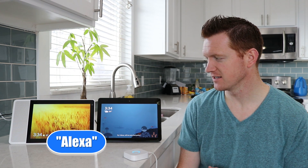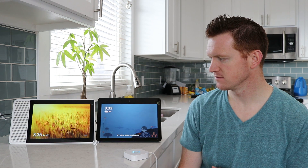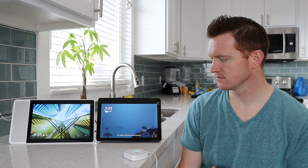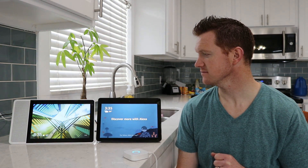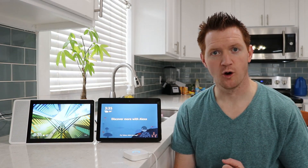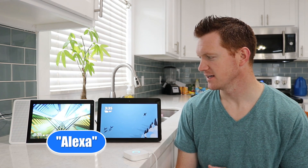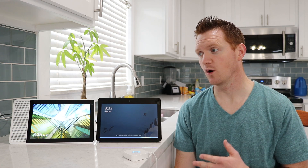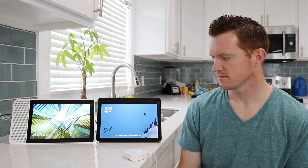Let's try it out. Alexa, ask my smart blinds to close the kitchen. Okay, closing three blinds in kitchen. You can see the bridge changes its lights and then begins to close the blinds. To open them, use a similar command saying open this time. Alexa, ask my smart blinds to open the kitchen. Okay, opening three blinds in kitchen.